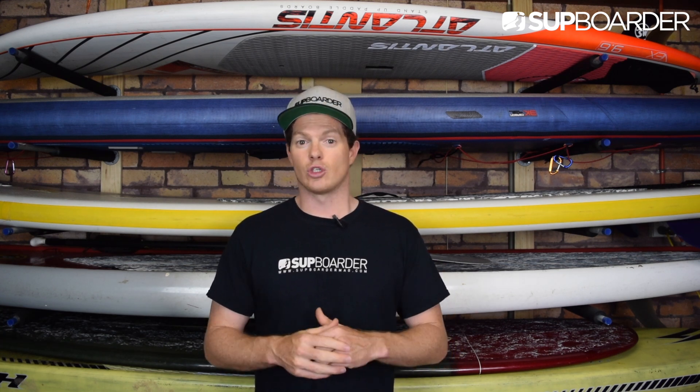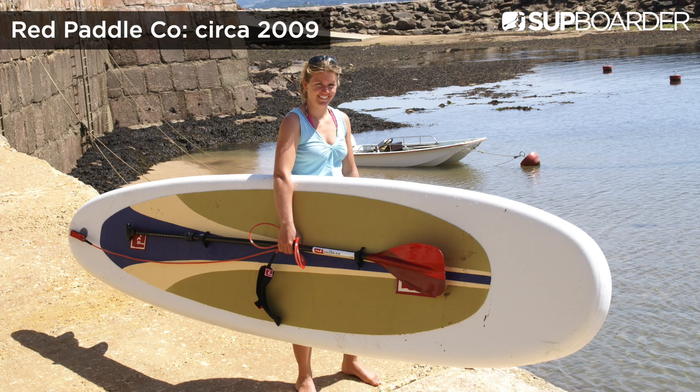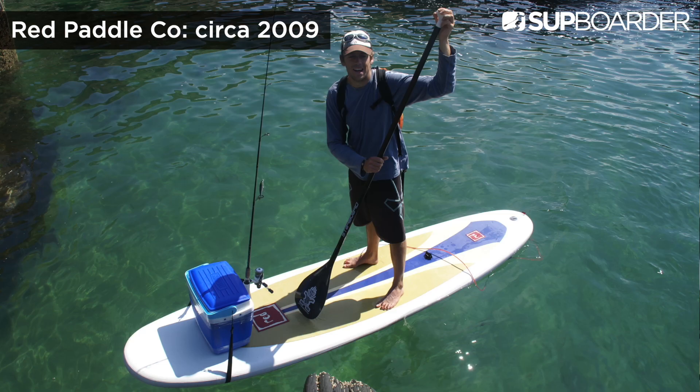So how long will an ISUP last? When ISUPs first came out in the late 2000s, boards were made by gluing layers to the drop-stitch core. This made them heavy but very durable. Manufacturing processes are still being developed — the glue has changed and evolved over the years, not to mention the processes in which the boards are constructed. But some brands really did go above and beyond to make sure their boards were going to last.